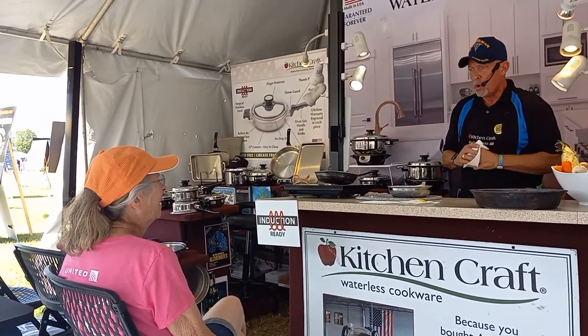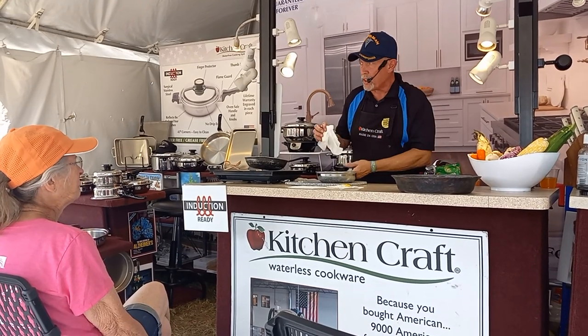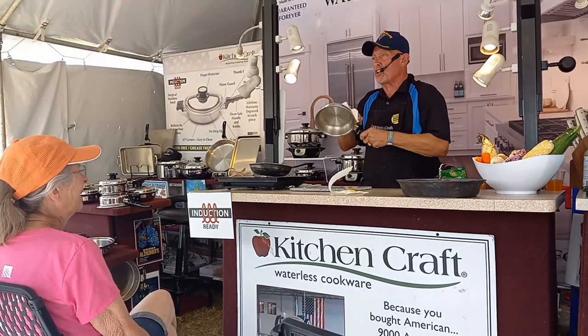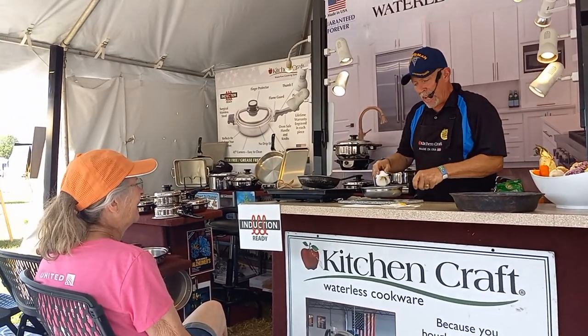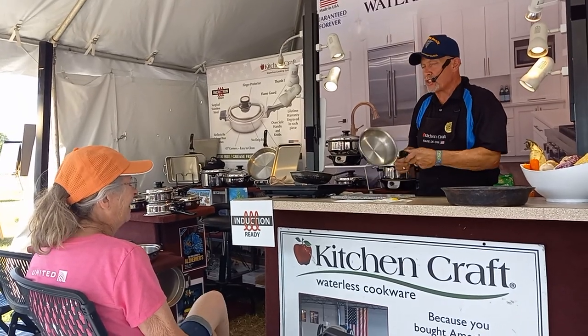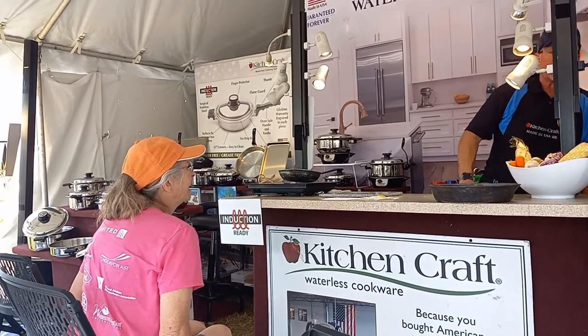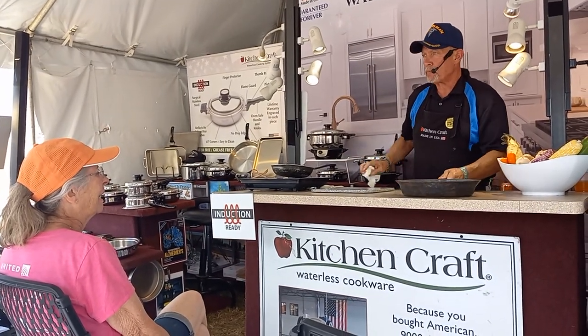It's also warrantied forever. When you're done with it, you hand it down to your children, who hand it down to their children — unconditionally warrantied forever. How about a wet paper towel — you're cleaned up, you're done, and you're out of the kitchen. I'm not a fan of doing dishes.